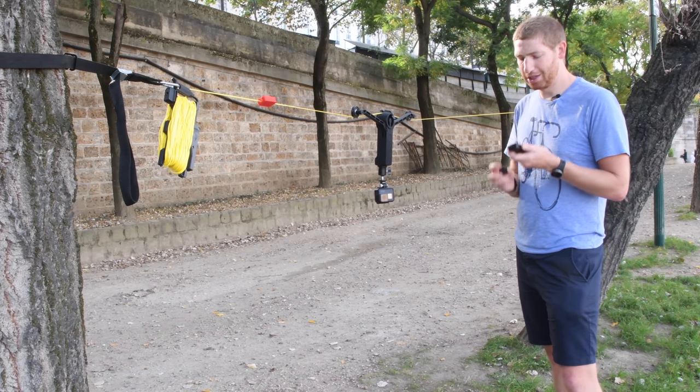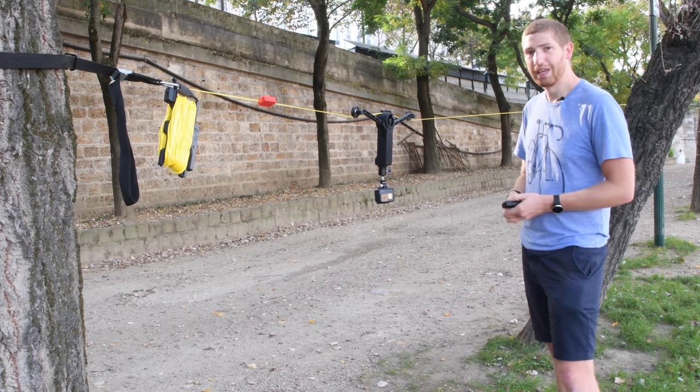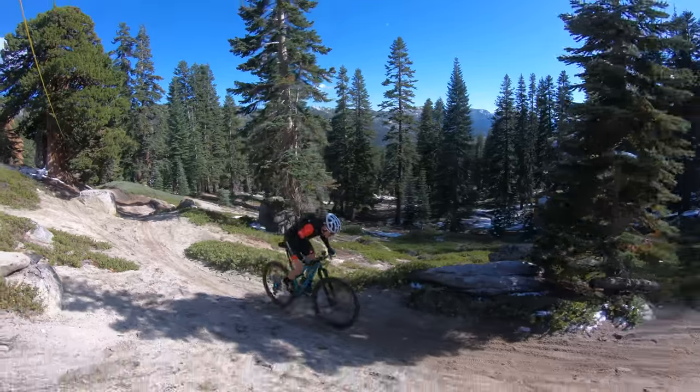Speaking of which, this is 3D printed because it was a prototype, so the button actually fell off, but I can still control it just fine. I did a bunch of testing back in the States — in Canada, in the US — on this, and without any problems in the trees.